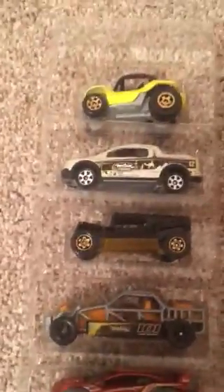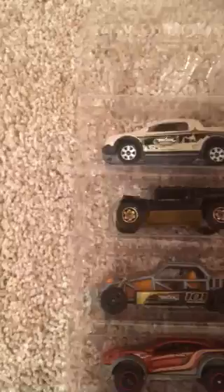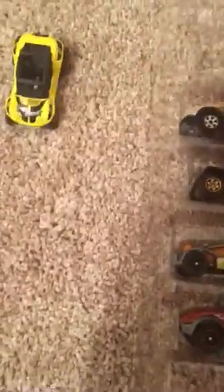Alright guys, so here are all the cars that came in the box. We have a buggy. I already know this car — I believe this car is a Volkswagen, it's a truck though. This one's a Hummer, I believe that. And this one is a nice race car, it's an old race car. And then we got one of my favorite ones I've actually wanted to see — we've got a nice sports rally car.